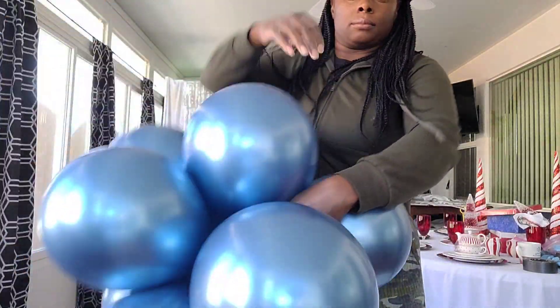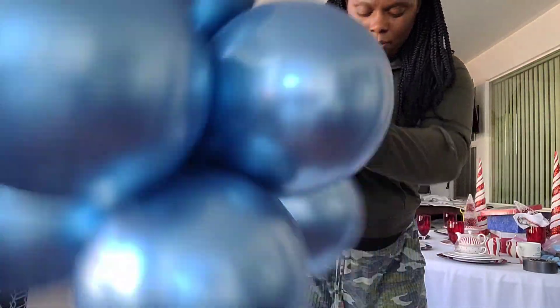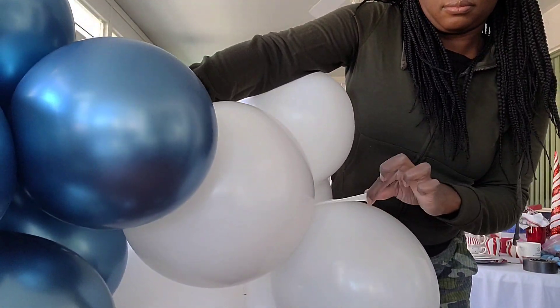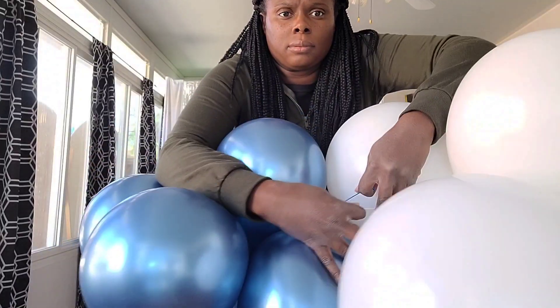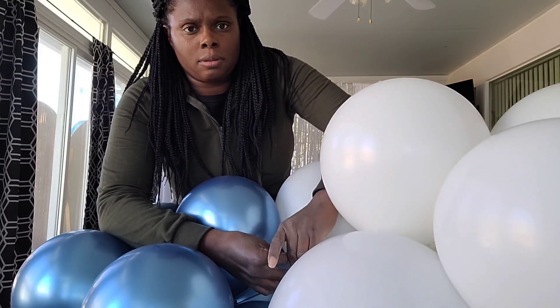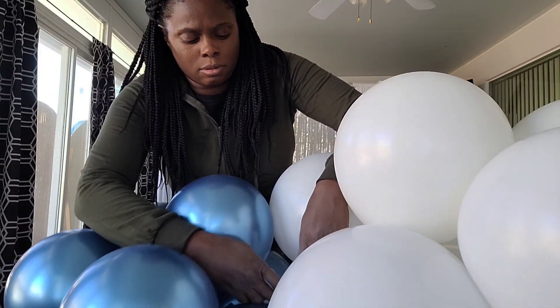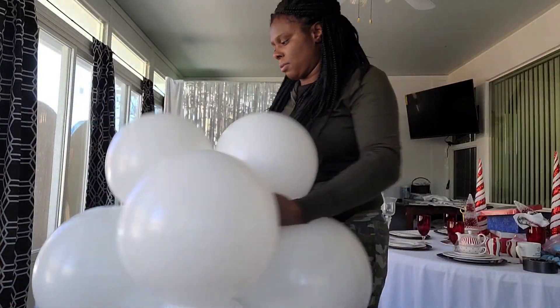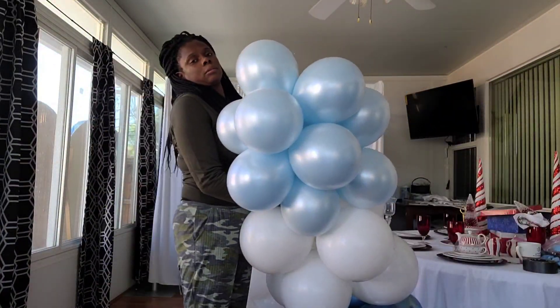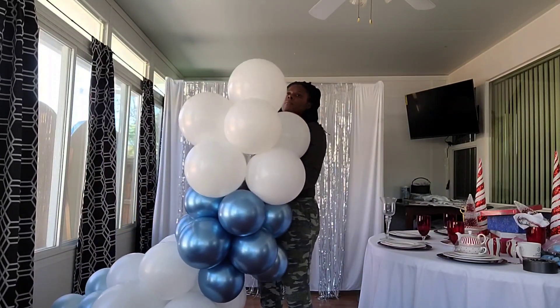Once I twist all my balloons into clusters, I take one neck from one balloon in one cluster and one neck from a balloon in another cluster and tie those necks together — that's how I connect my clusters. This may be a little tricky at first, but if you leave enough slack at the necks when originally tying the balloons into dupes, it will be a lot easier to grab a neck to tie the clusters together.